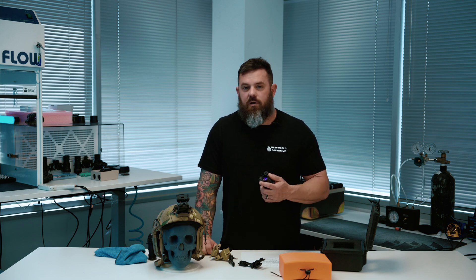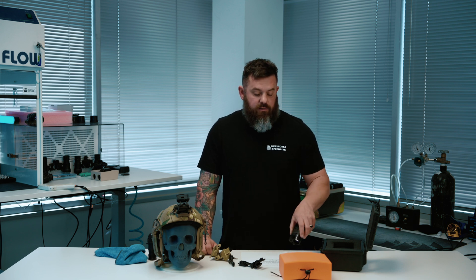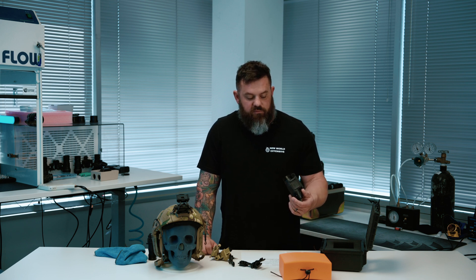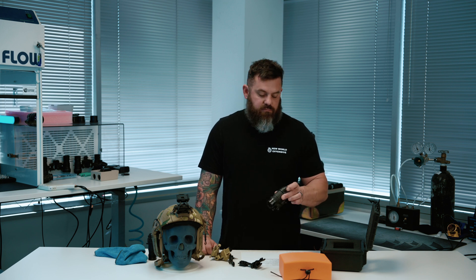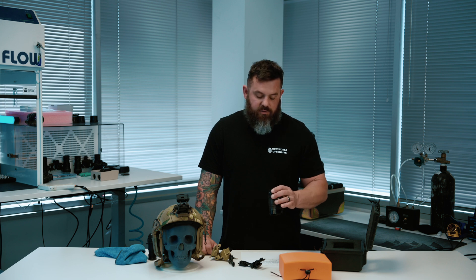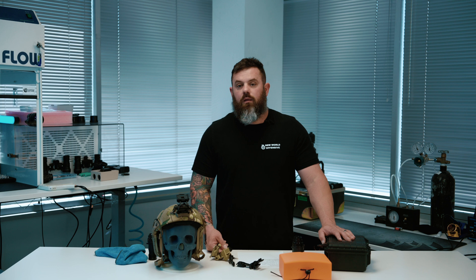I don't see a huge advantage in running a bunch of sacrificial lenses and all that stuff I see people put on their night vision — it just makes it look ridiculous and adds weight. The optics on night vision devices, unless you're going with the 50-degree stuff, are relatively inexpensive. I've never seen someone outright break an objective doing airsoft or whatever. Don't feel like you need to put sacrificial windows, camera filters, and all this nonsense on the end of your night vision. An iris makes sense from a functionality standpoint, but just adding another piece of glass is adding another element for light to pass through and potentially distort what you're looking at.